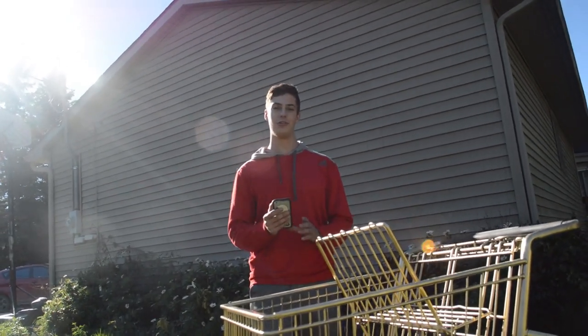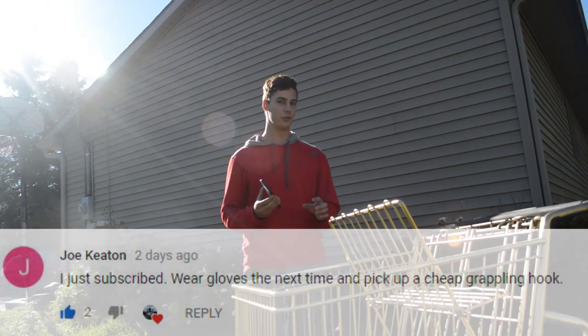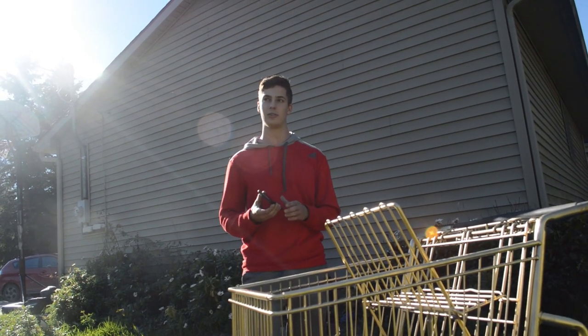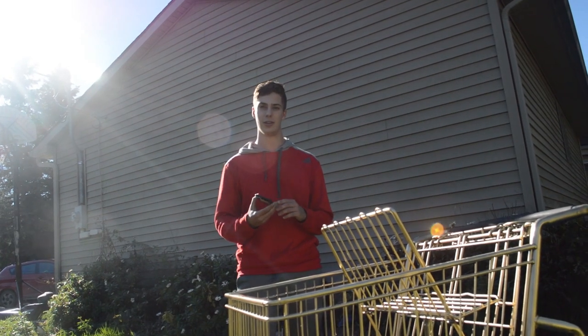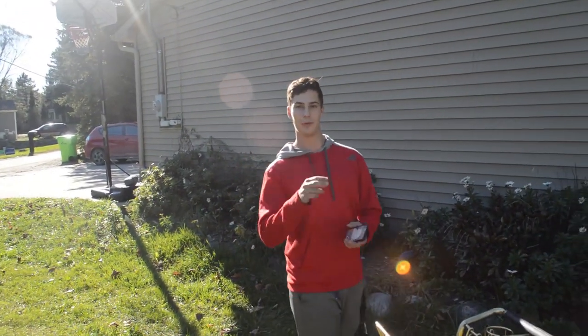Shout out to Joe Keaton who wanted us to wear gloves and get a cheap grappling hook — we're working on that. We probably should have used gloves. We will do that next time we go out for a shopping cart in the middle of the lake. Thank you. Please subscribe and like this video, and we'll see you next week.